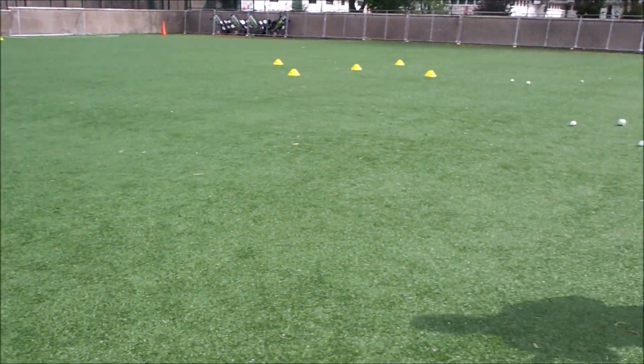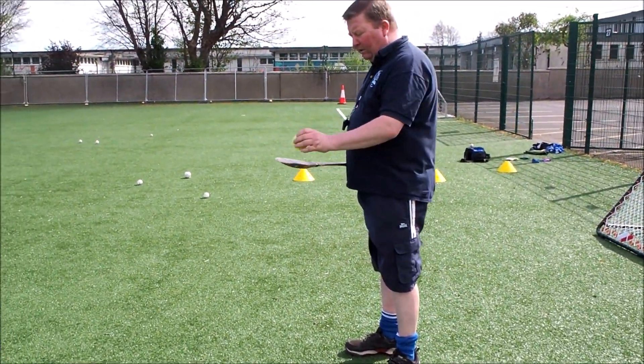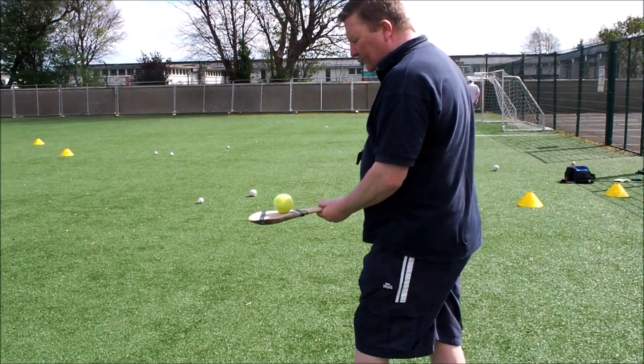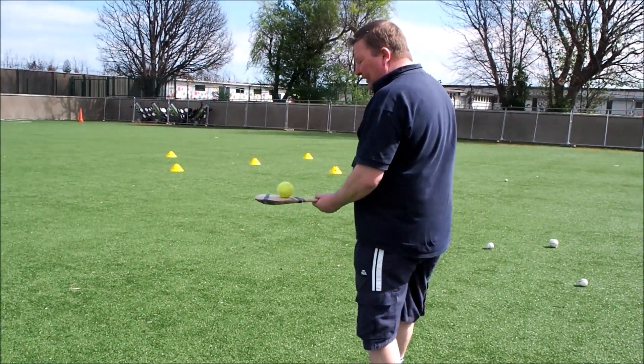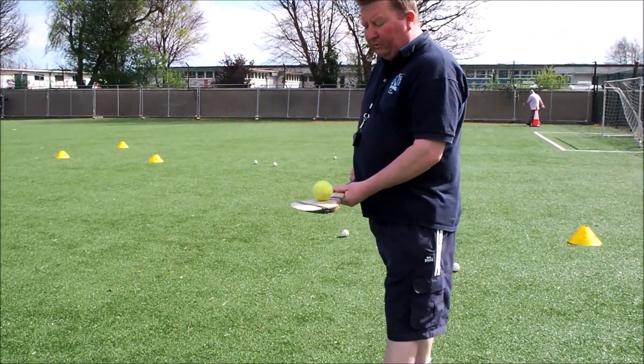The next skill is to try to hold the ball on a hully stick and solo. Turn the nose to hold it away from your body, and hold the stick with two hands.